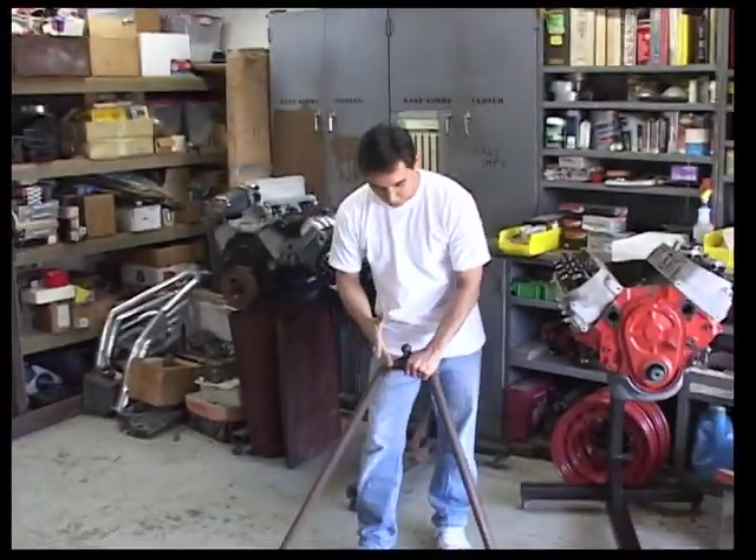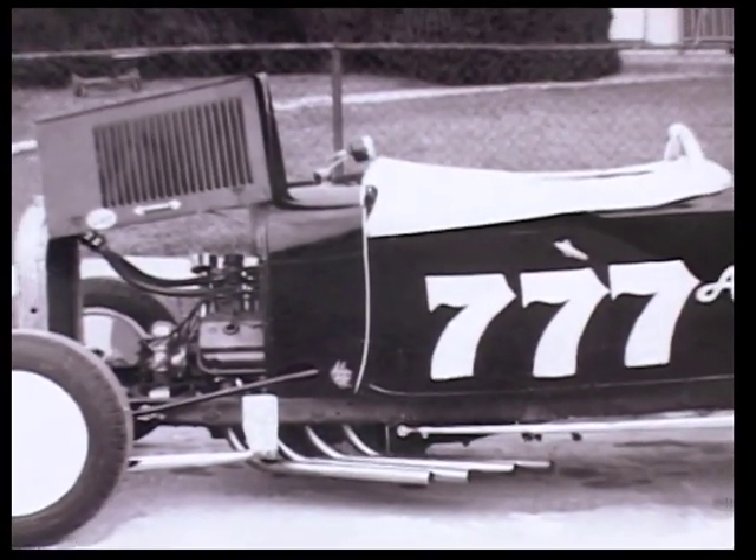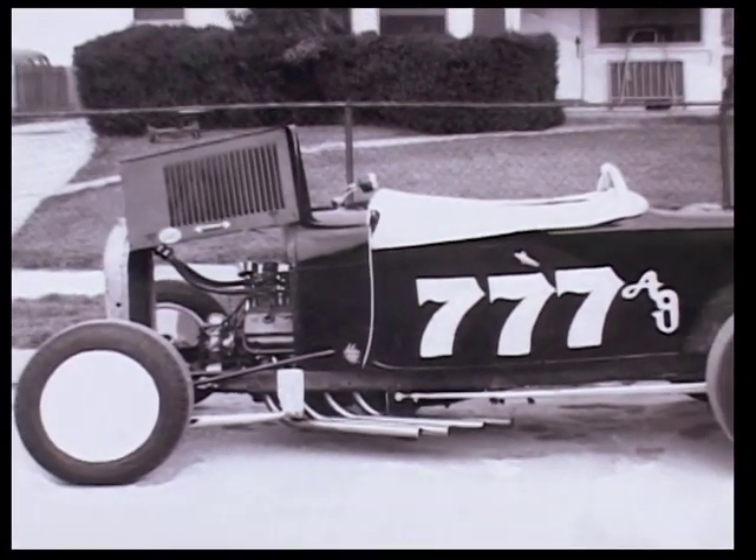Hi, today we're going to sploot a wishbone. This is one of the oldest traditional hot rod things you needed to do. We've been doing this since we've been putting V8s in Model As.